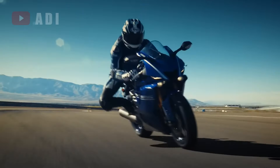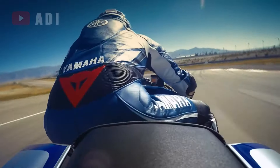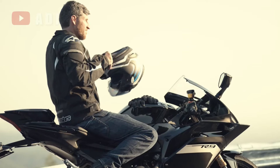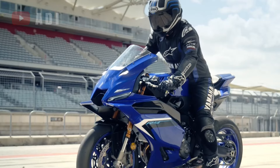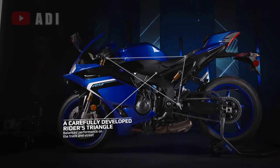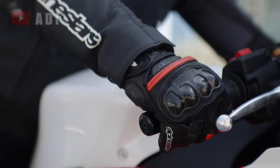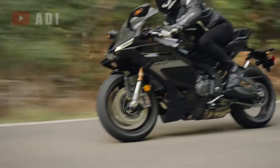Unlike the R6, which was notorious for its aggressive ergonomics and track-focused riding position, the R9 is designed to be more user-friendly. While it retains sporty low-set clip-ons and rear-set pegs, Yamaha has crafted the R9's riding posture to be less taxing on the wrists and back, making it more suitable for everyday riding.